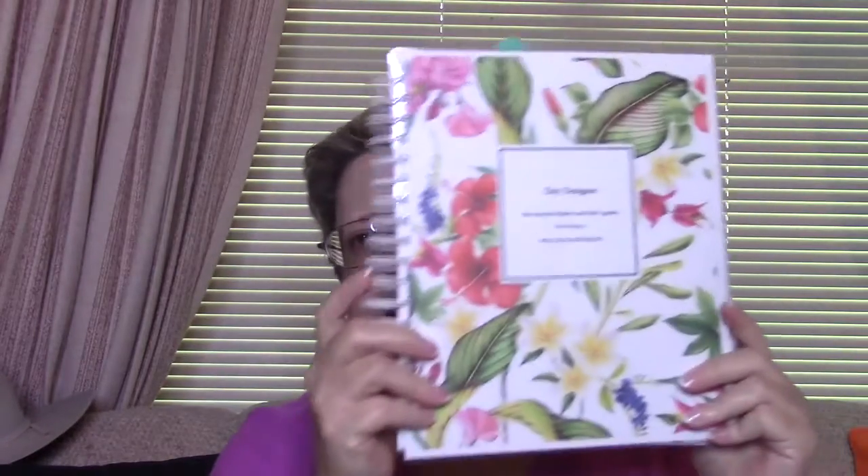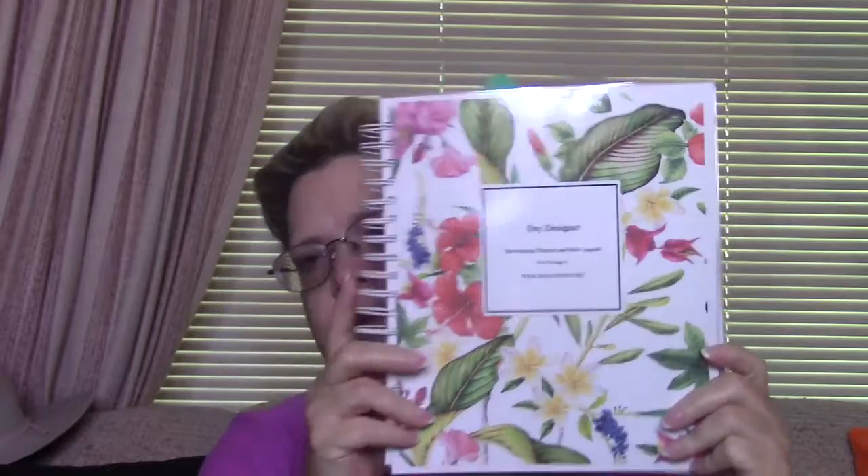This is my business planner. I use it more for day-to-day things that I need to get done. It's based on the Day Designer, however this cover right here I created myself, and the back is the same pattern. It was shiny — can you see? I created this cover.